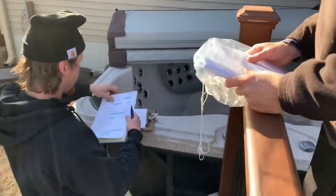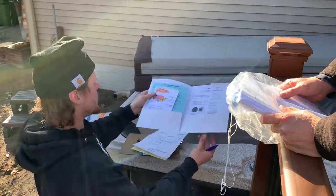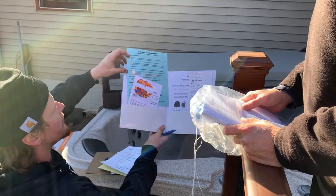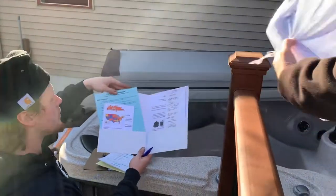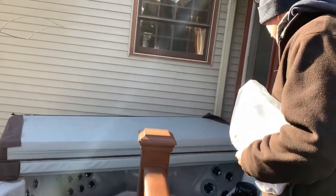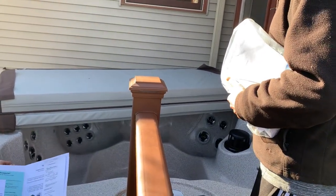Inside here is your startup guide. Just follow this green sheet, step one through seven. That's for the chemicals specifically. First step: fill it. Just make sure you fill it. Take the filter off, fill it up to the line.